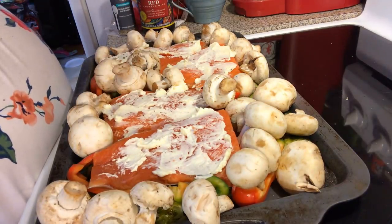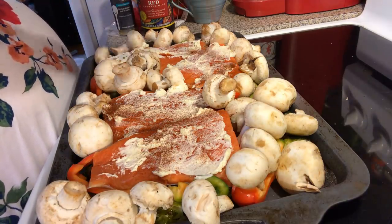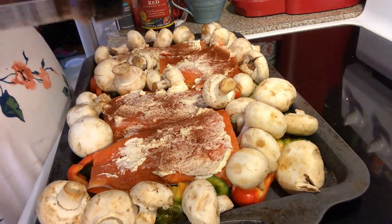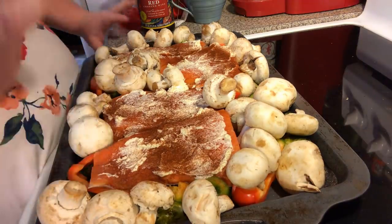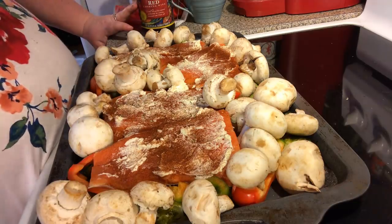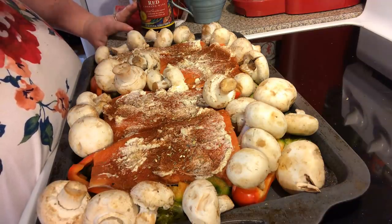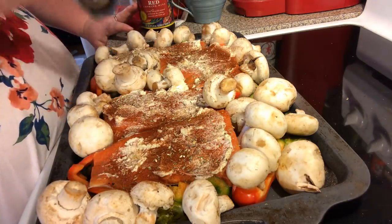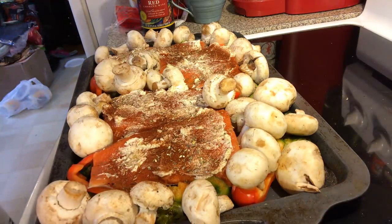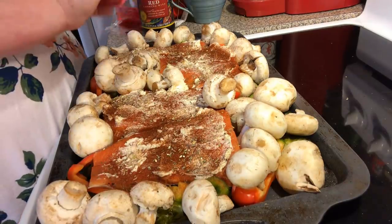I'm going to sprinkle a little bit of paprika — we love paprika on fish — and a little bit of rosemary garlic. Any kind of seasoning you want: salt and pepper, garlic powder, onion powder, whatever. Make sure you get all the little green bits. I haven't seasoned my mushrooms yet, so I'll just put a little bit of pepper on them.